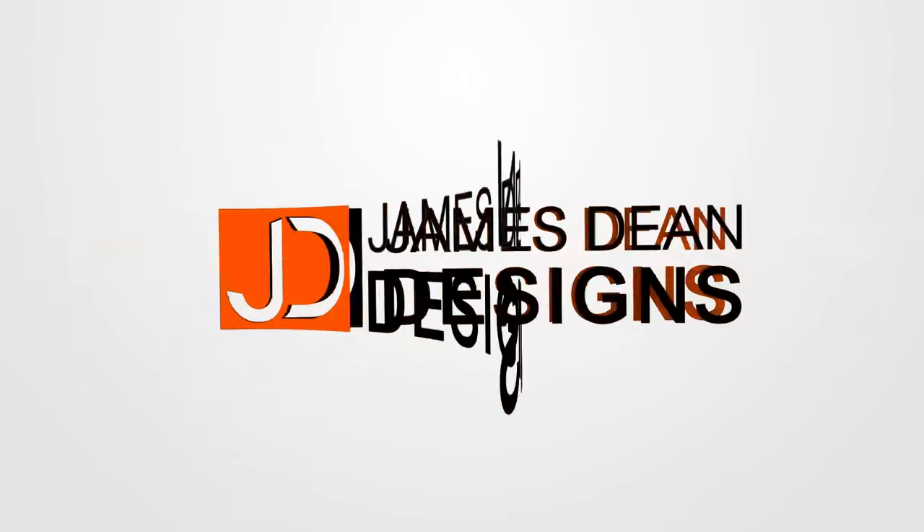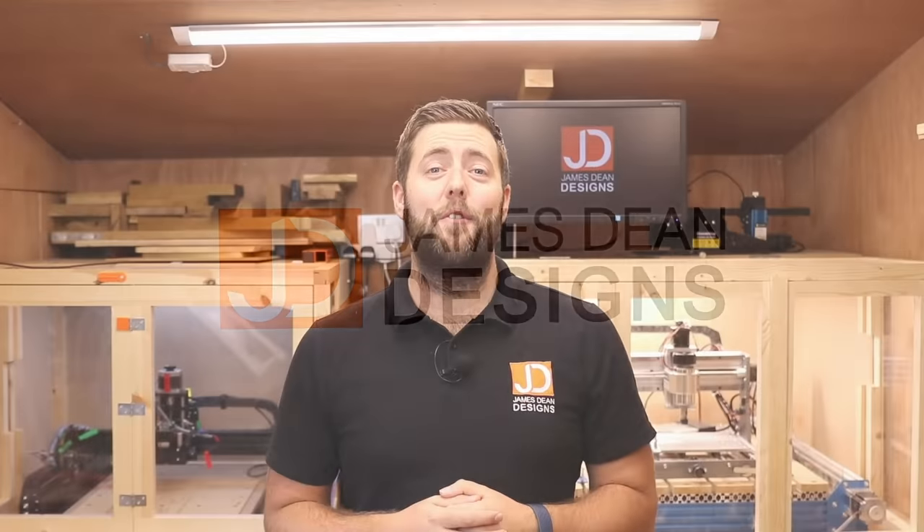After a beginner's guide to CNC bits — stick around, because that's what we're covering in this episode. Hey everyone, and welcome to another episode of James Dean Designs. If you're new to the channel and love CNC, make sure you hit that subscribe button in the corner to get all the latest videos. In today's episode, we're going to be going through a basic guide to CNC bits.